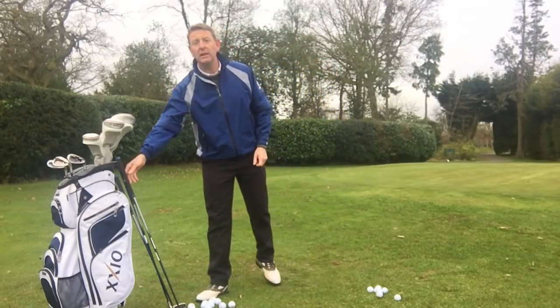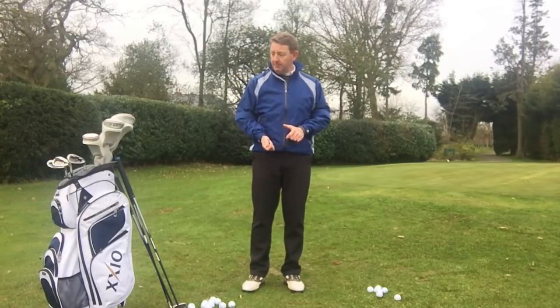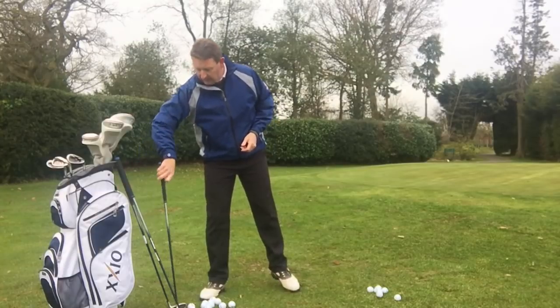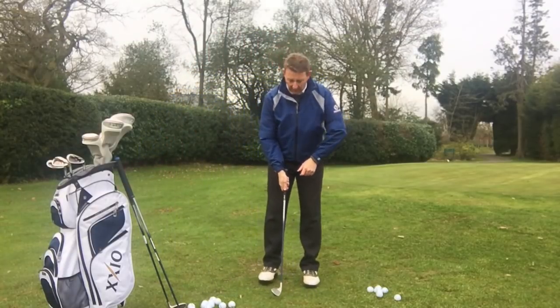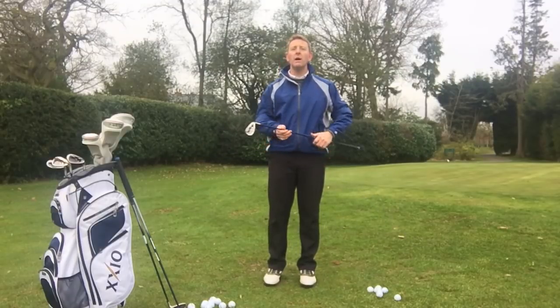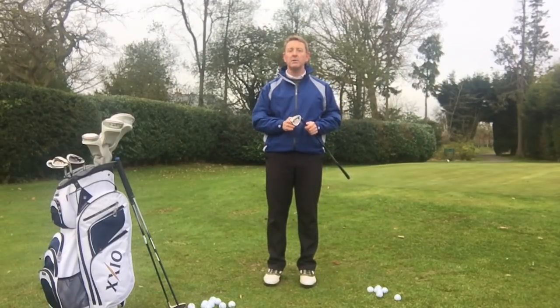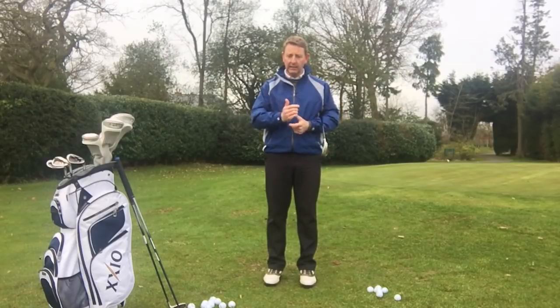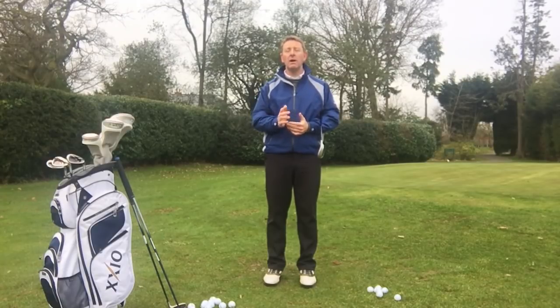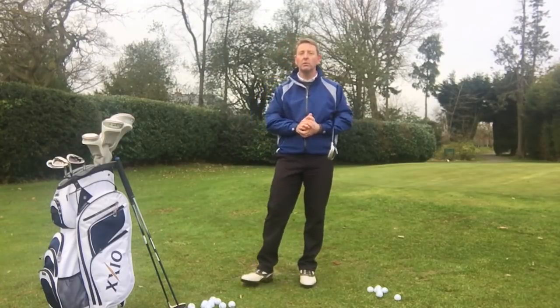So if you're struggling with your chipping, don't try to make it too fancy. If you can make a putting stroke, there's no reason at all why you can't chip, if we use the loft on the club correctly. Let's hope this little bit of advice helps you, and as always if I can be of any help, message me or have a look on my website juliametalgolfschool.com.